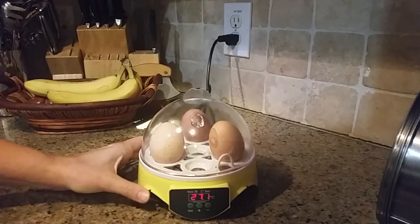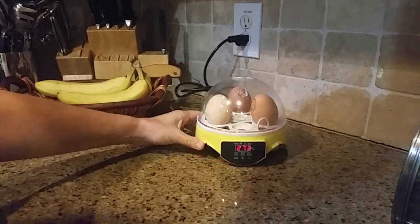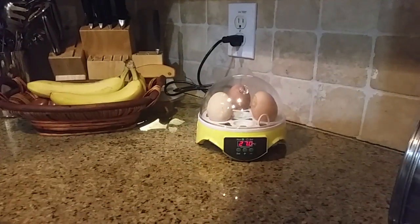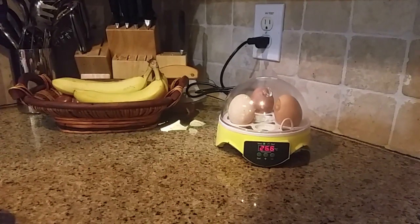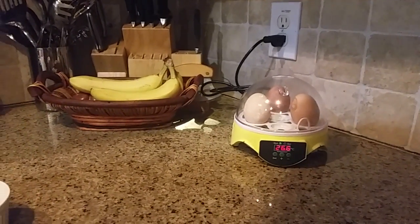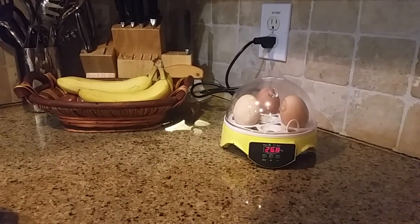That's how you set it up, and then you wait about three weeks for the eggs to hatch. We'll have a separate video on how to set up the brooding pen and how to feed the chicks. Thank you so much — have fun!